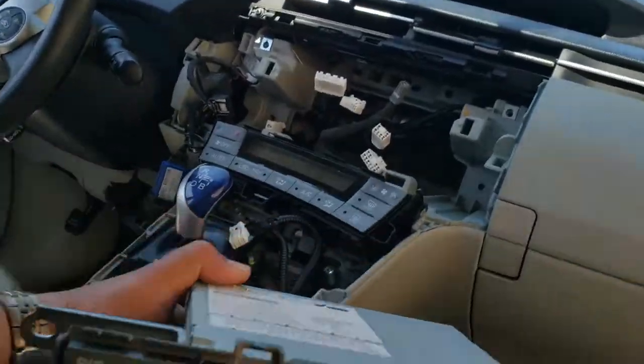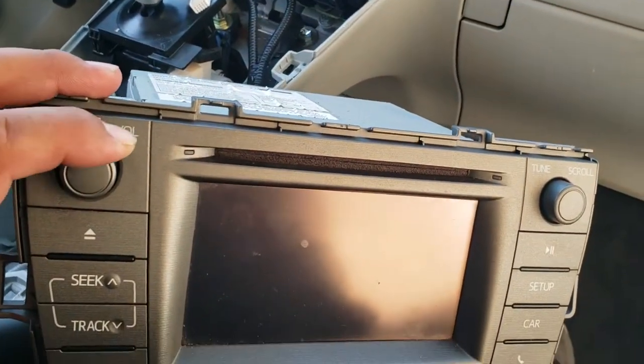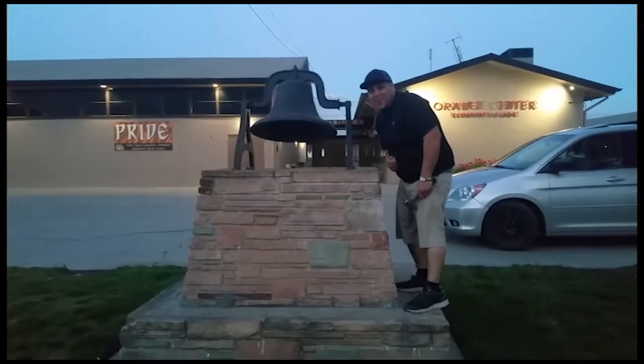And that's how you remove a radio from a 2015 Toyota Prius. Thank you for watching — please like and subscribe, and don't forget to hit that bell.